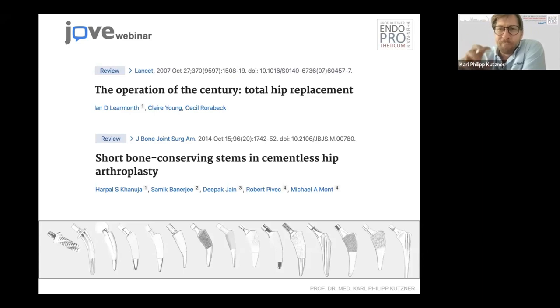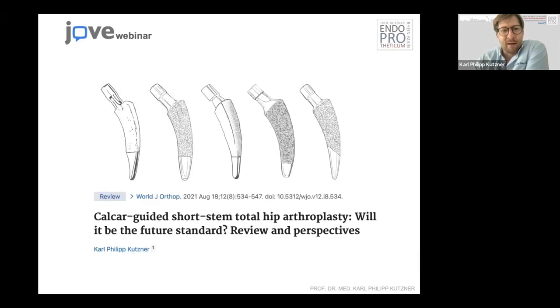We still aim to improve this very successful procedure. In the last 10 to 15 years, the short stems — or short bone-conserving stems — in hip arthroplasty have become more and more popular and more used, especially in Europe. In the United States, it's still a very small number of those stems used, but I will be coming to this later.